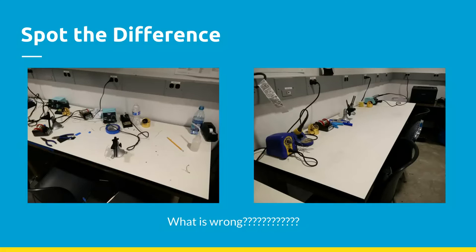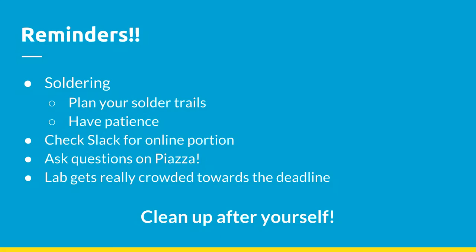A couple of reminders on soldering: plan your solder trails very carefully — desoldering is a pain. Have patience; not everyone is good at it from the start, it just takes practice. For project 2's online portion, check back on Slack to confirm you've been checked off. If you have any questions about projects, post on Piazza — we've seen some good questions there recently.